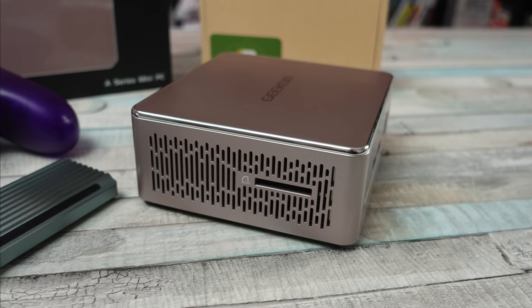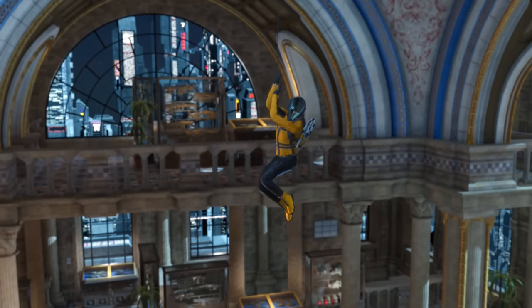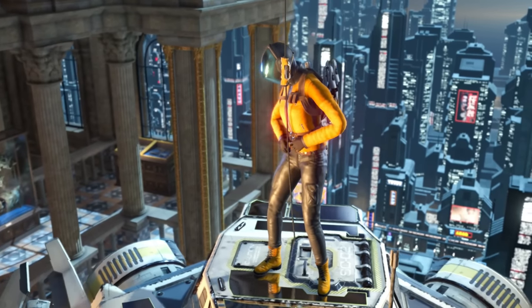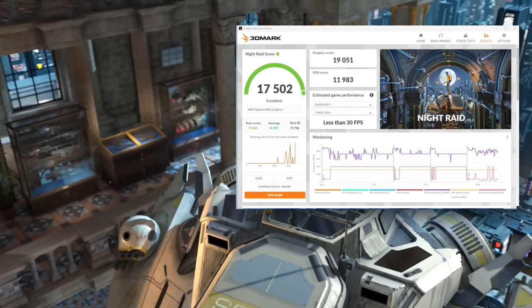After unboxing, I made sure everything was up to date. We tested this in 3DMark for the Night Raid score, which is for PCs with integrated graphics. We got a score of 17,502 for this PC.